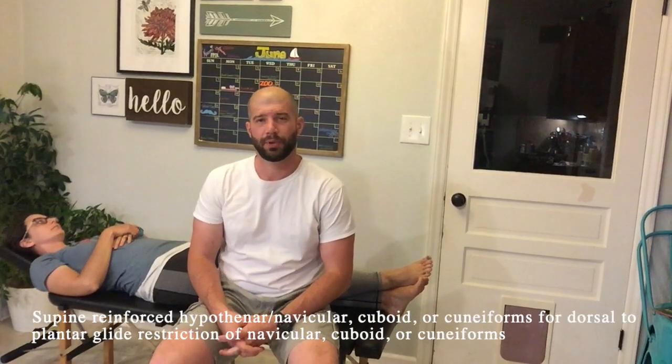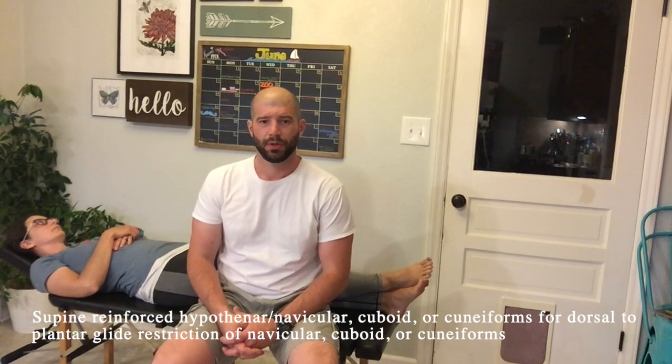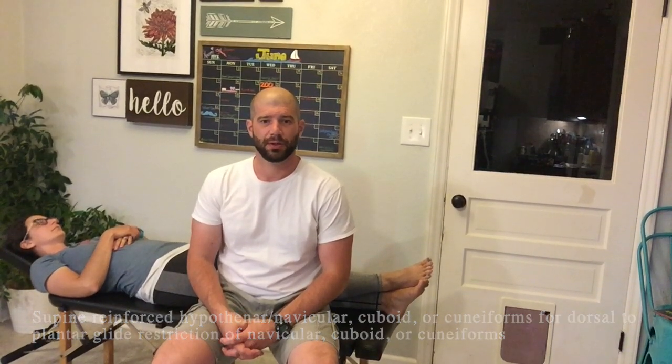This adjustment is a supine reinforced hypotenar for the navicular, cuboid, or cuneiforms, for a dorsal to plantar glide restriction of either the navicular, cuboid, or cuneiforms.